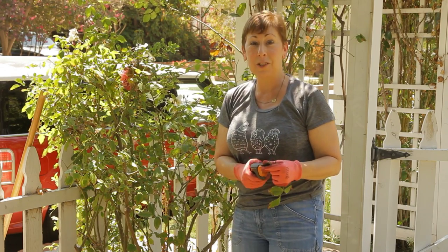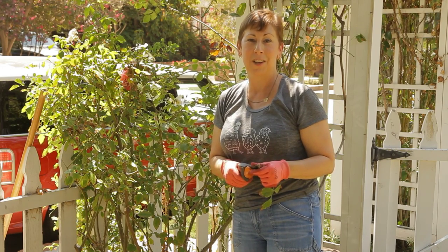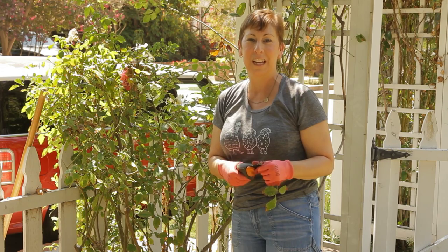If you have any other questions about how to prune back rose bushes please contact me at www.edencondense.com. Thank you very much.